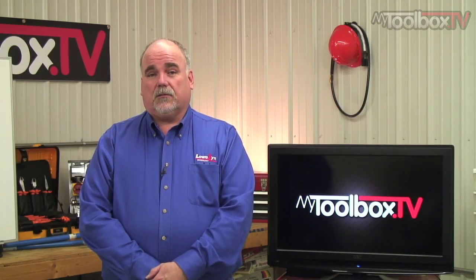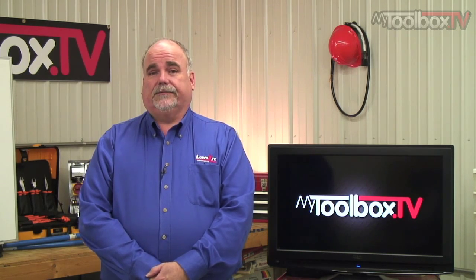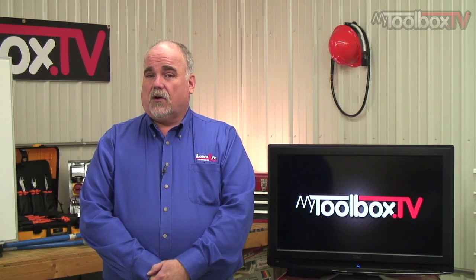Hello, I'm Darren Llewellyn. Welcome to another episode of My Toolbox TV. Today we're going to talk about motor starter heater sizing — a very important thing that you need to know if you're dealing with motors out in an industrial environment. Let's take a look.